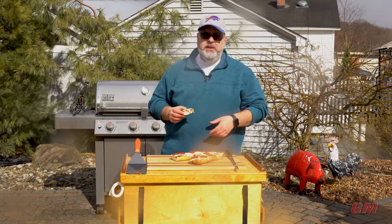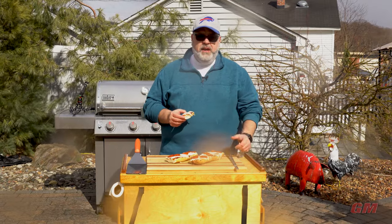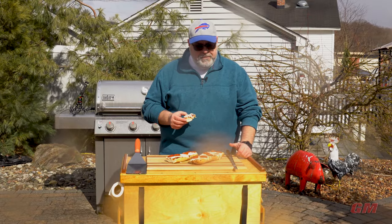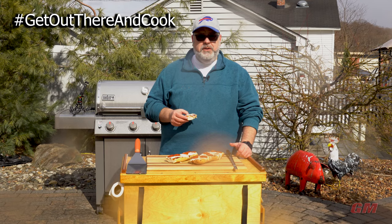Easy to make - you could do a bunch of these for a crowd. Next time you have an outing, super simple - people can top them the way they like. You don't have to worry about stretching dough or any of that. Hope you like what you saw here today - give us a thumbs up, put something in the comments, we'd love to hear from you, and get out there and cook!